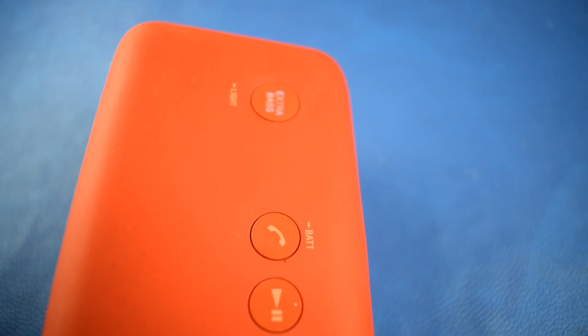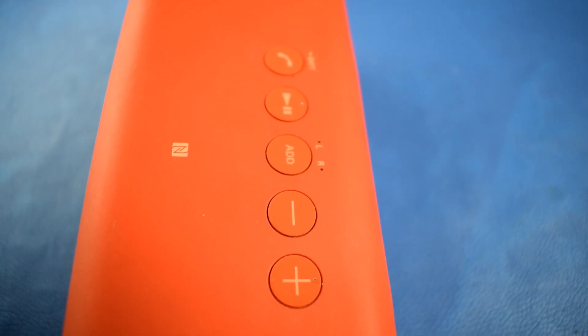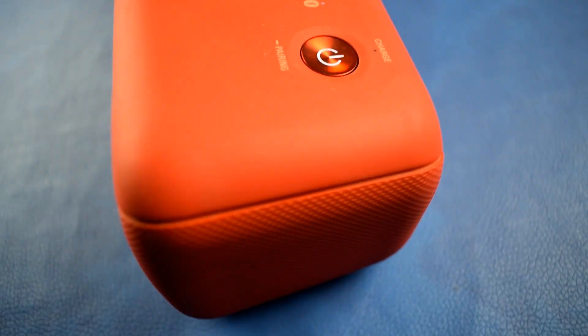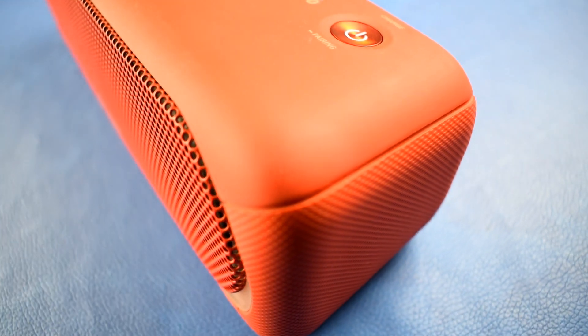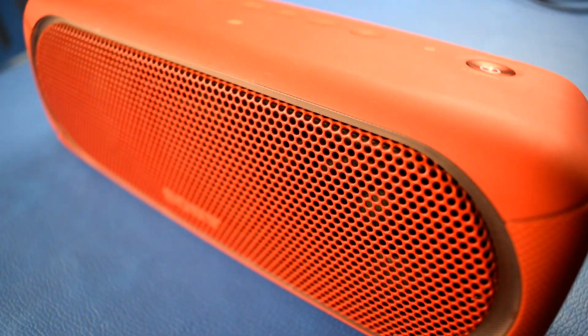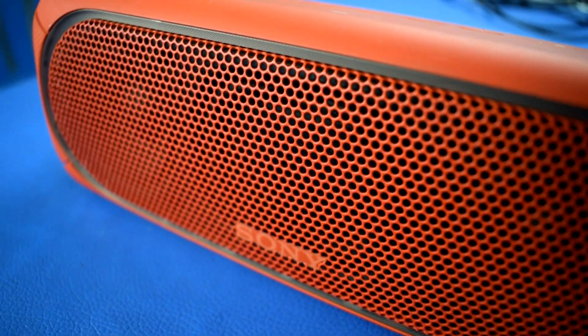Welcome back to Heartwave Creation. In this video we will talk about the Sony SRS XB30 Bluetooth speaker in three segments. First, I'll show you the buttons, build quality, and connectivity options through various images directly from the website.